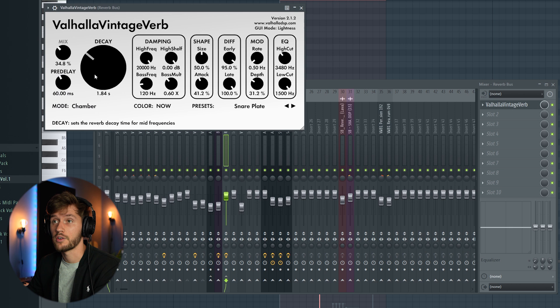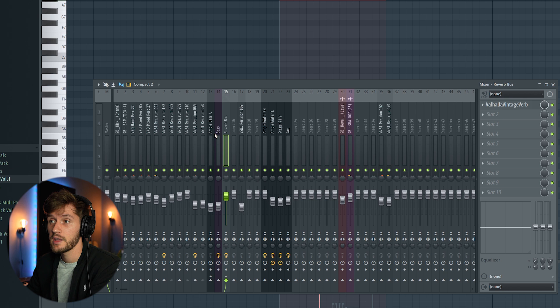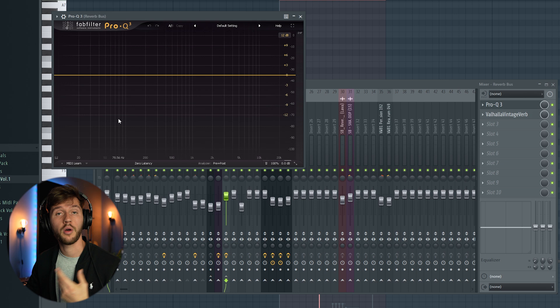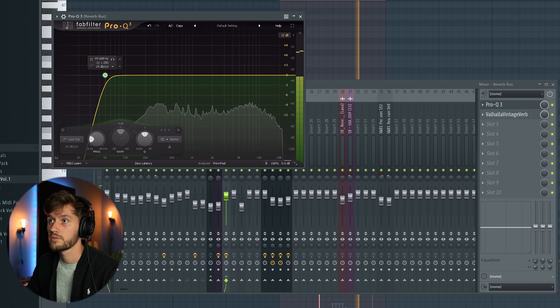I created a bus with Valhalla reverb, which I added during the tutorial where I made this beat. To do this, just select an element, deselect its link to the master channel, and link it to this bus instead. Now all the elements from the drum roll are linked to one bus channel with one reverb. We can also EQ the bus a little bit — cutting some of the low frequencies with a low cut filter around 50 Hz will improve the mix. Just a tiny detail.